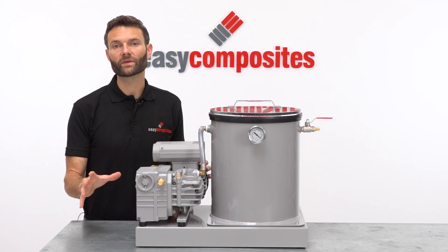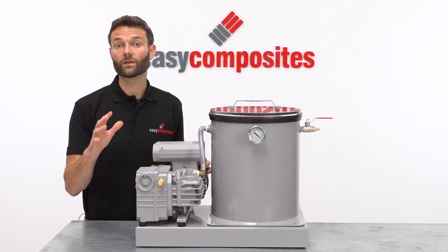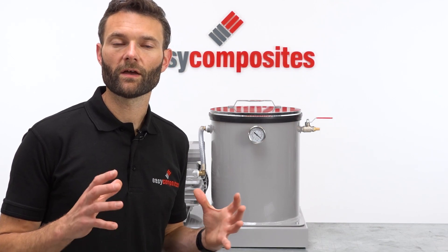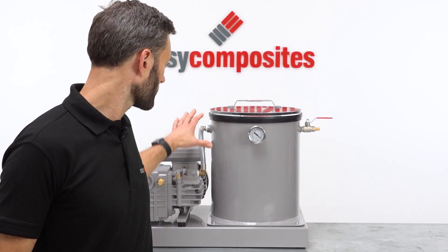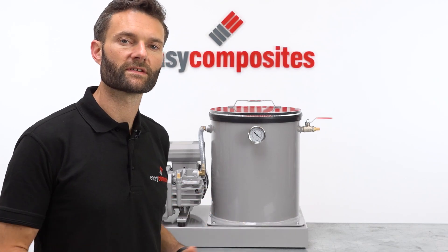Using the system could not be simpler. If you have purchased one of these, then we would always suggest reading the user guide before use. The basic setup and operation is as follows. When you first receive the system, it will require some simple assembly to fit the chamber and the pump to the base plate and also secure the various vacuum fittings, so follow the instructions that come with the system to do that.